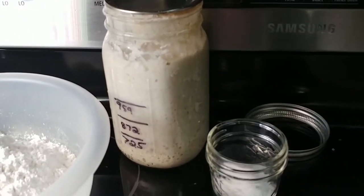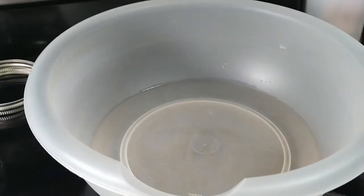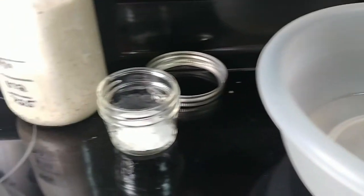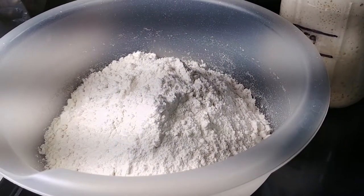I have sourdough starter, which I'm going to need 100 grams of. I'm going to need 310 grams of water in a bowl at room temperature, 8 grams of salt, and 450 grams of all-purpose white flour.